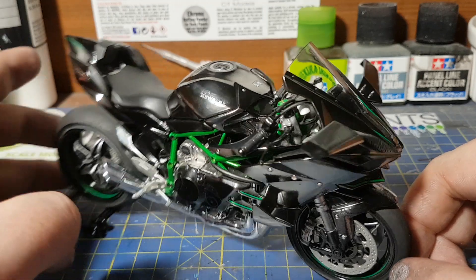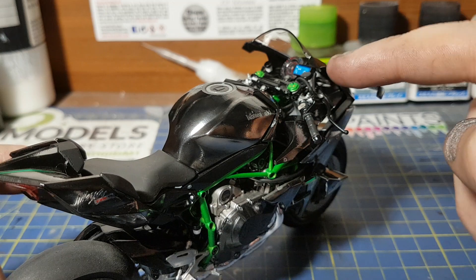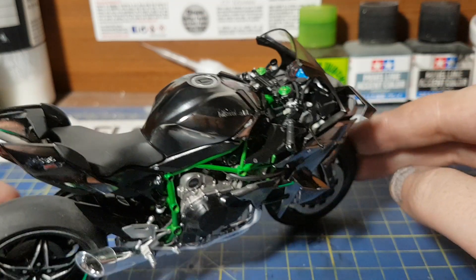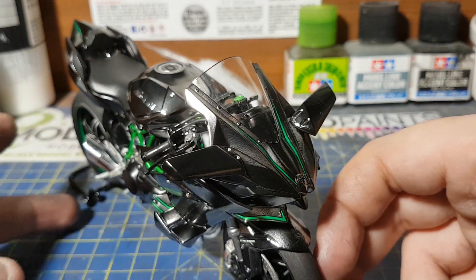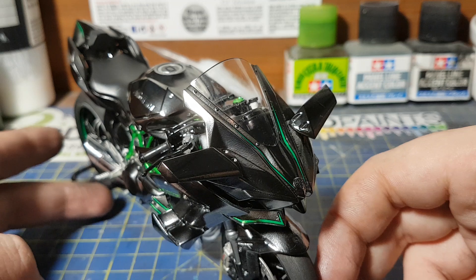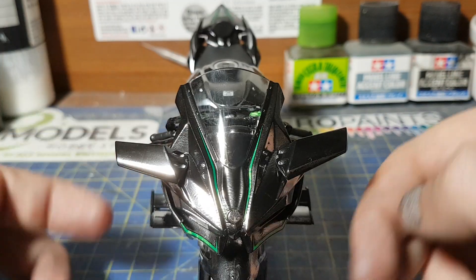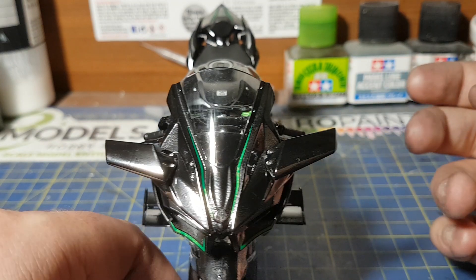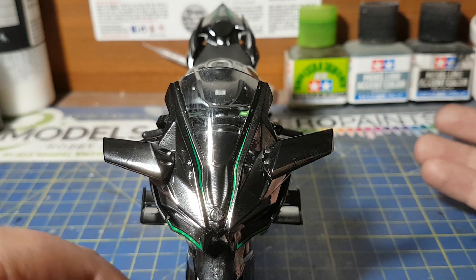The only thing I'm a bit confused about are these little flaps here — I thought they were wing mirrors and should have reflectors, but obviously there are no reflectors. I'm a bit confused about what those actually are. They're most probably air-related things so the air goes underneath, something to do with aerodynamics maybe.